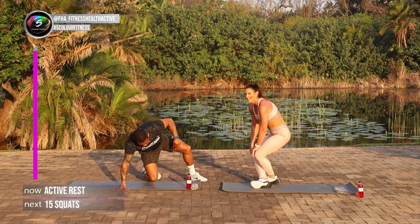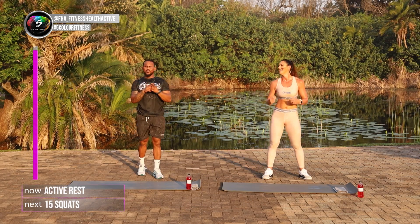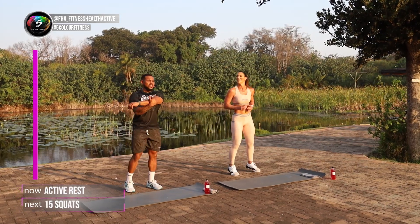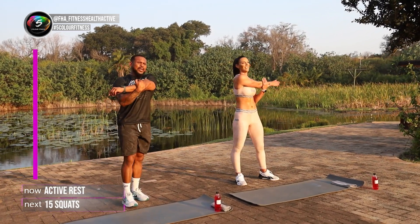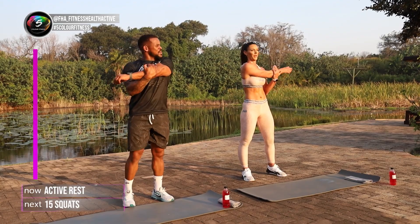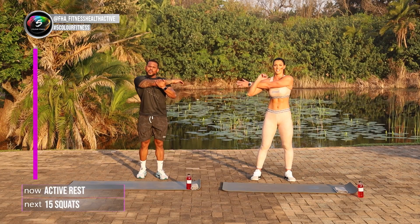Well done guys. Well done guys at home. Well done for keeping up with us. I know you gave your very best at home. Just a quick cool down stretch. I've got to give a shout out to Zymac Plus for keeping our energy levels up. Weren't you feeling energized today? Definitely. Awesome product to have for your energy.